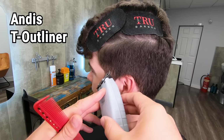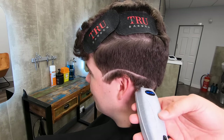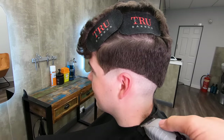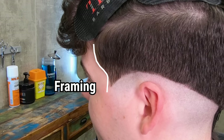So the bald line first — I'm using my Andes T outliner. This is the finest blade that I have on a clipper and I'm just going to remove all the hair below my bald line. Now you'll notice at the front at the temple I've left a little dip. The reason for the dip is because if I keep it a little bit darker around that area, it kind of frames the face a little bit.